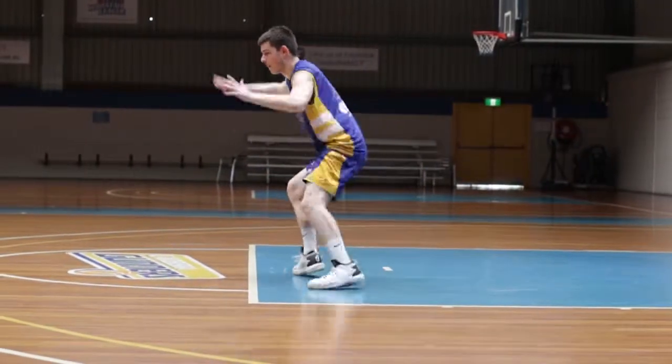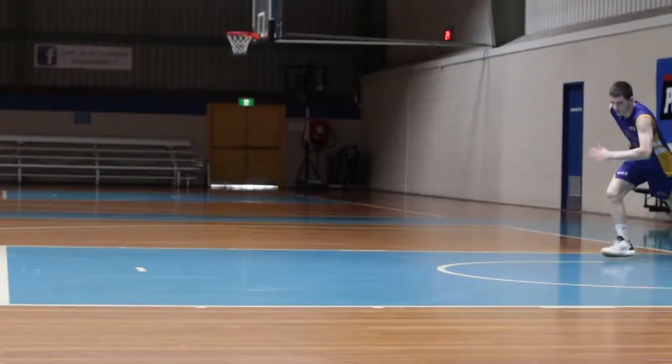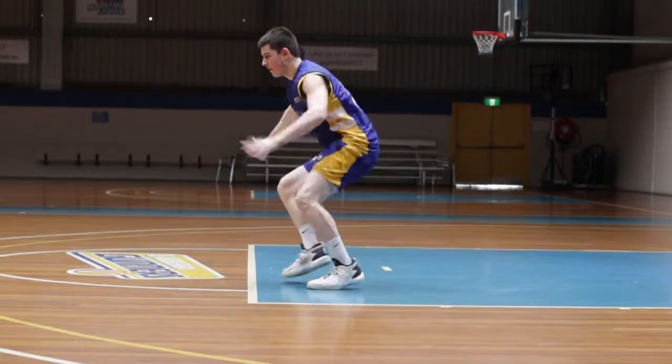Containment footwork is a critical skill all players need to develop. Legs bent, hip flexion, weight down low, high hands, quick feet.